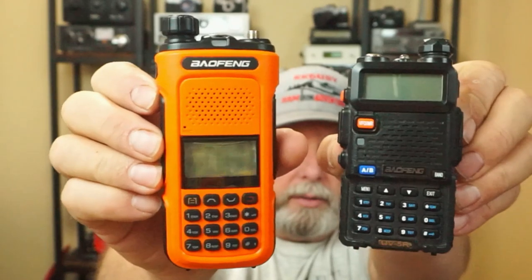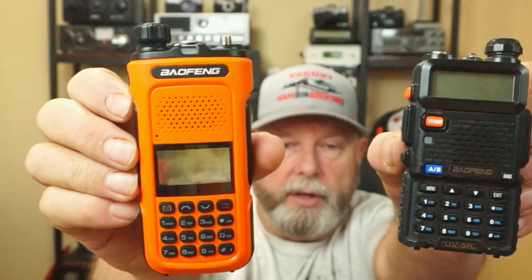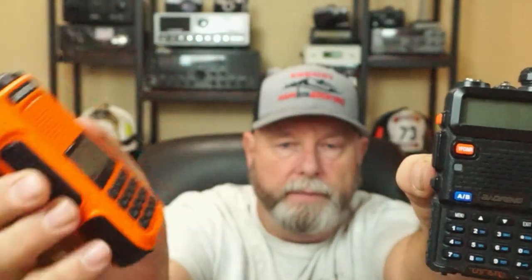It's actually a pretty nice radio, feel-wise. When you compare it to a UV-5R, they are very similar as far as the keypad and stuff. But this radio feels like it has a little more quality to it — more quality than the UV-5R. Whether it is or not, I don't know. The plastic seems a little bit nicer on it. It's got a nice feel in your hand. It's a good-sized radio, about the same size as an FT-60.